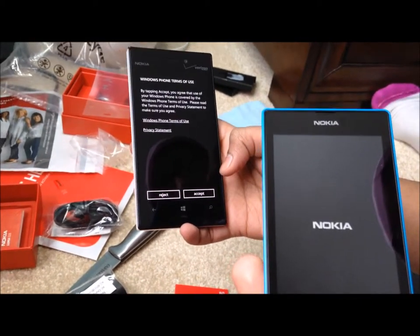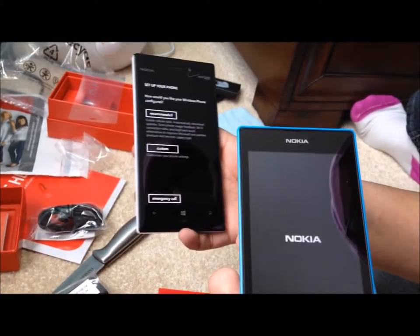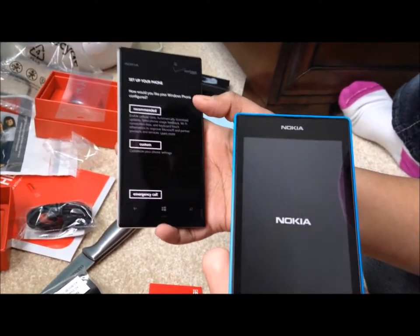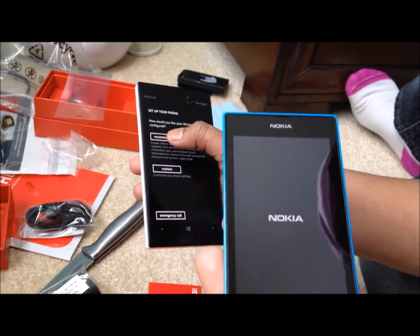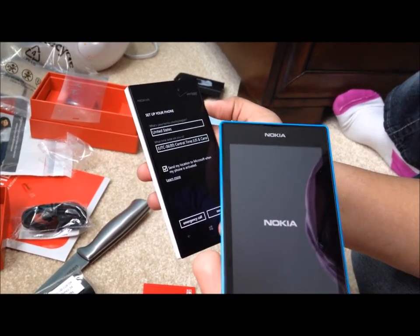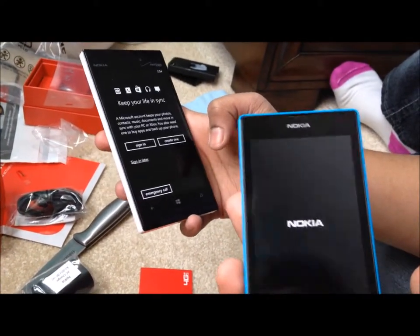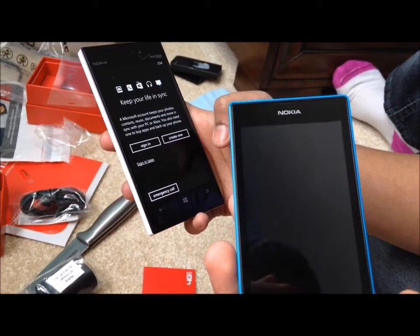Windows Phone terms of use — blah blah blah. I cannot disagree — if you disagree, you can't use the phone. Set up your phone — recommended. I'm going to go with recommended. United States. What time zone? Central time. Okay, next. Keep your life safe.